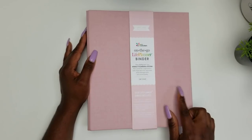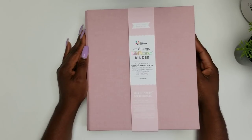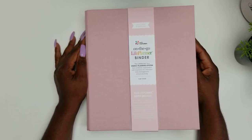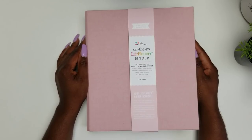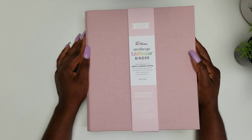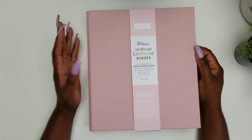Now let's jump into this binder. This binder was sent to me by the folks over at Erin Condren so that I can share my honest thoughts and opinions of it with you, which you will be getting. So we are going to jump in.